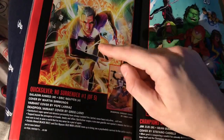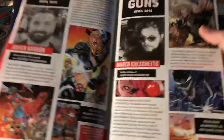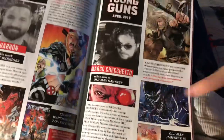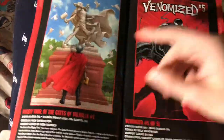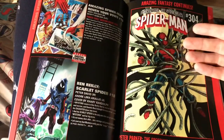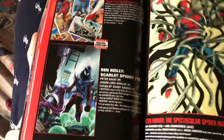Avengers or Champions number 20 — who cares, looks stupid. They're also advertising the Young Guns. Old Man Hawkeye — go read this comic, it's so good, I've been reviewing it. Finally the female Thor is dead. Venomized number five finally comes out.